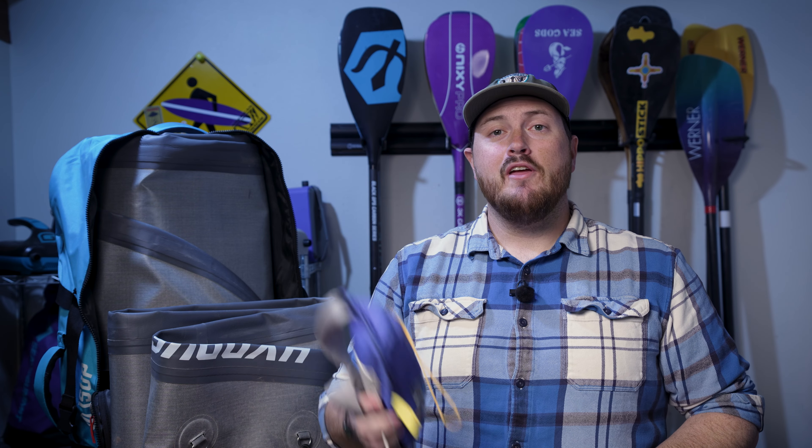Hopefully I've answered all of your questions about the Hydrus Joyride and Joyride XL. If not, leave a comment below — you'll also find a link to the written reviews for both boards there. If you've enjoyed this video, give us a thumbs up and click subscribe to stay up to date on all our content. If you're interested in purchasing, please use the link below — it doesn't cost you anything extra but helps support our channel. Thank you so much for watching, don't forget to wear your PFDs, and happy paddling!